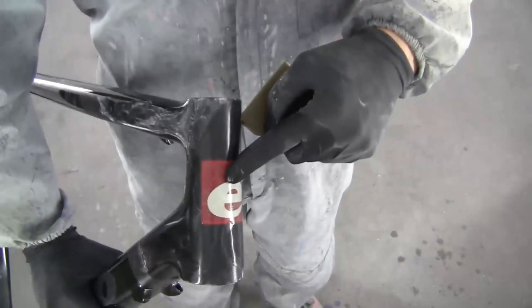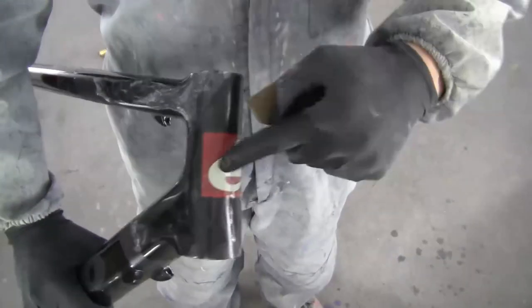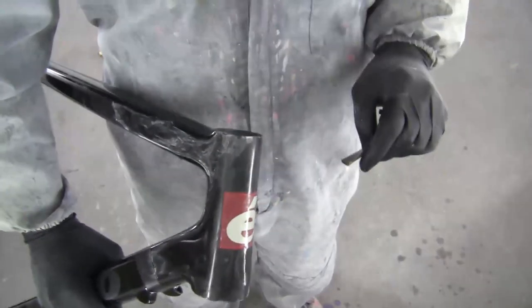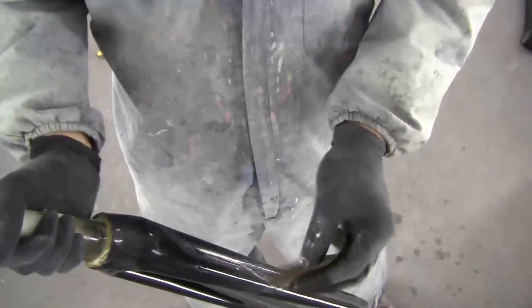It is necessary to sand the whole frame between each layer of clear coat so I get a sticky surface for the next layers of color. If I forget to sand the frame, the next layer of clear coat will peel off and this can ruin my whole paint job. It takes nearly an hour to sand all the glossy areas on the frame with the wet and dry paper.